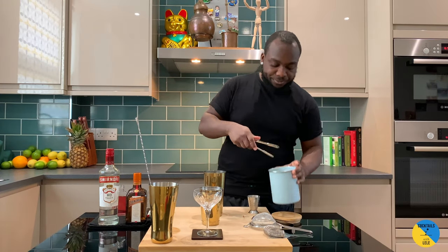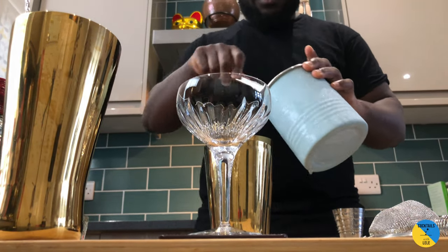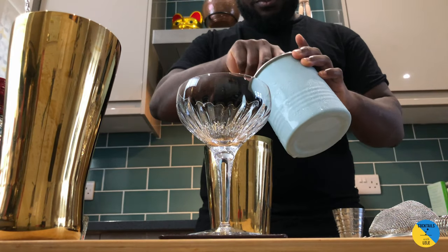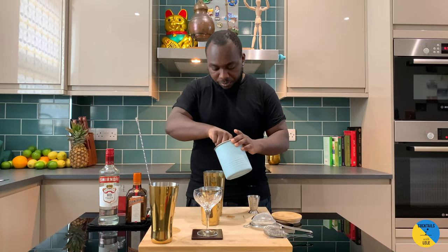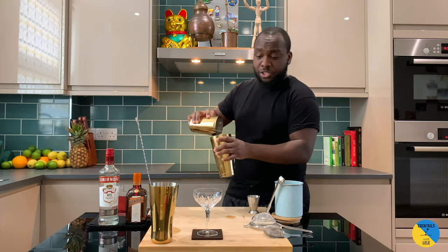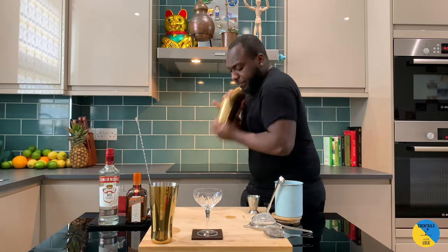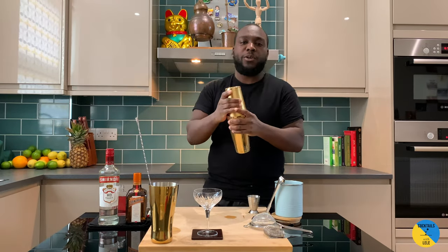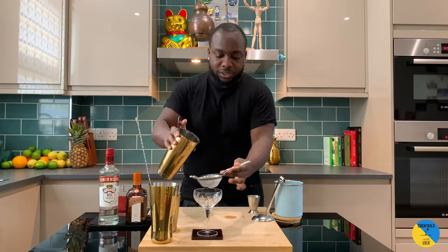Up and up the ice. Nice half shake. Add the strainer.